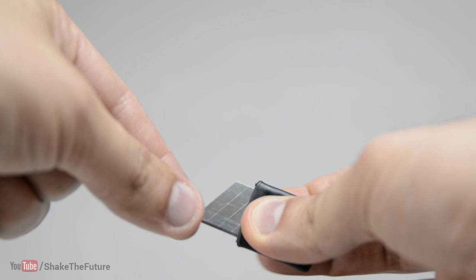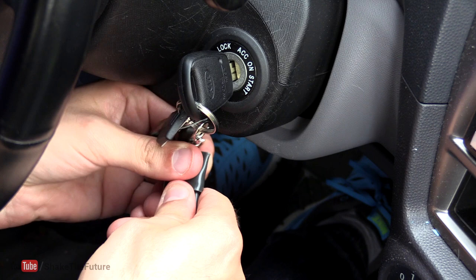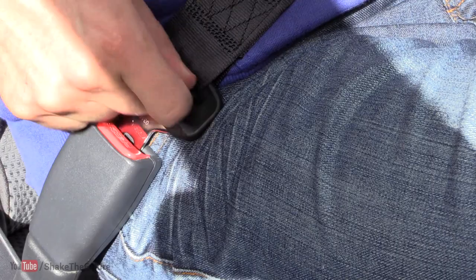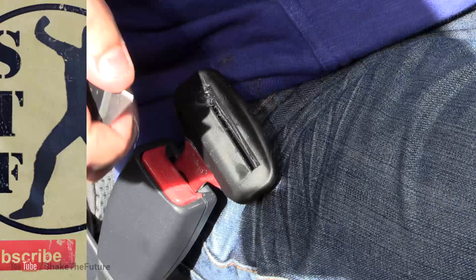It's great for opening parcels or freeing yourself from a seat belt in case you got into an accident and the seat belt has jammed. Which one did you like the best? As always, your feedback is highly appreciated.